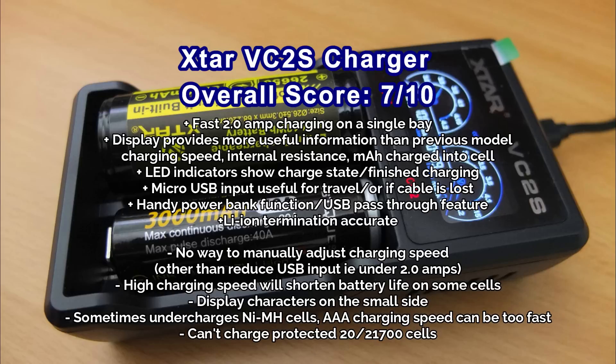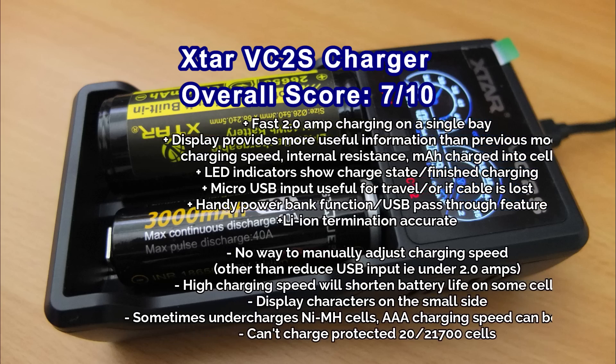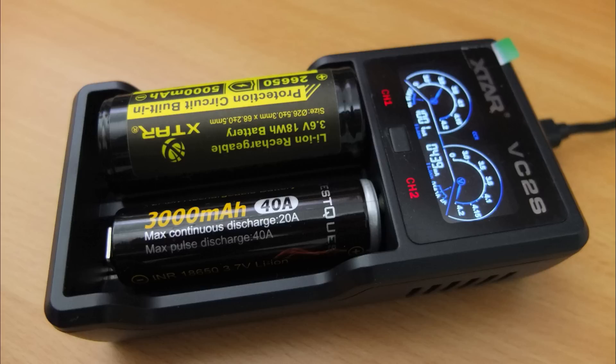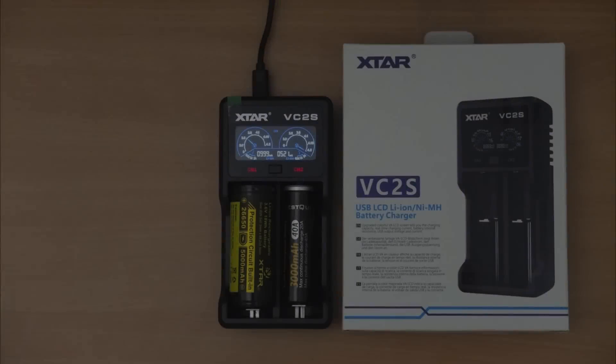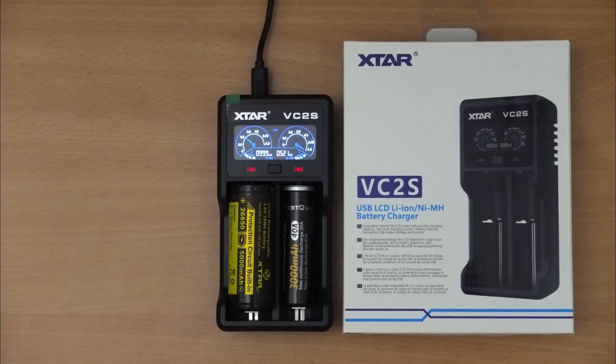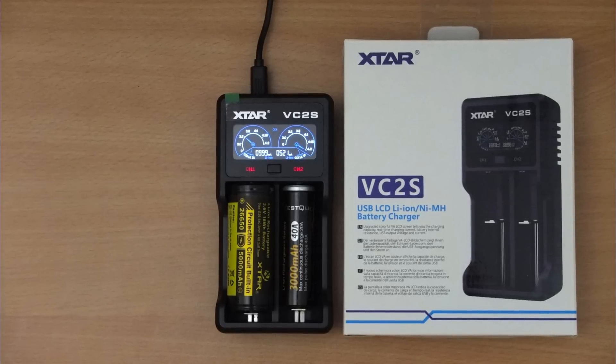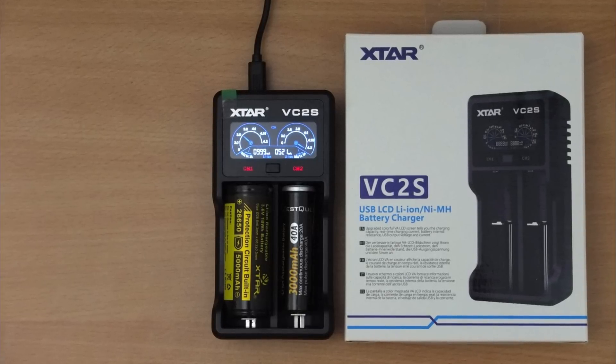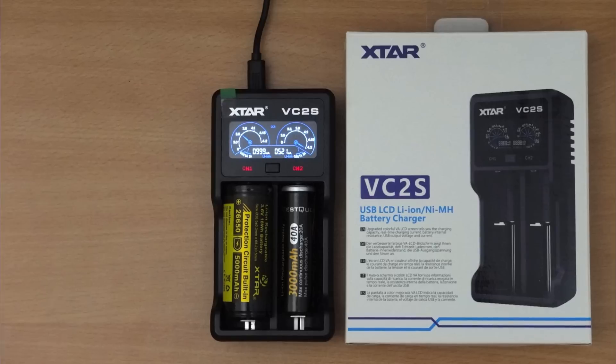So those are my thoughts on the VC2S. To be honest I'm a little disappointed, particularly with the lack of manual control. I've put my complete list of pros and cons on screen. There are good things: the fast charging if you want to use it, the display is much more useful, and it works quite well as a power bank. I'm also surprised you can't take protected 20700 or 21700 batteries, as they're becoming more popular. It could have been a little bit better, but it might be worth looking at if you're into fast charging or vaping.